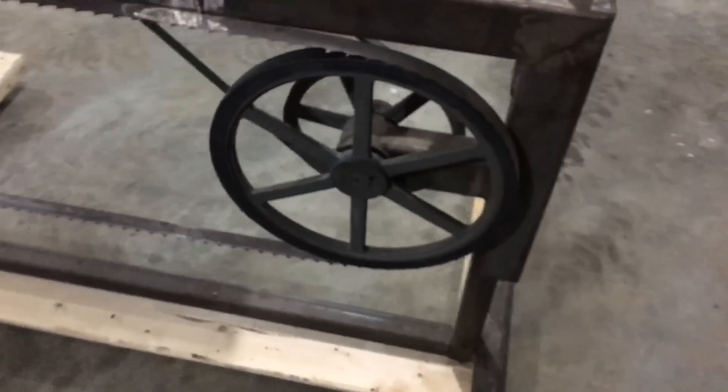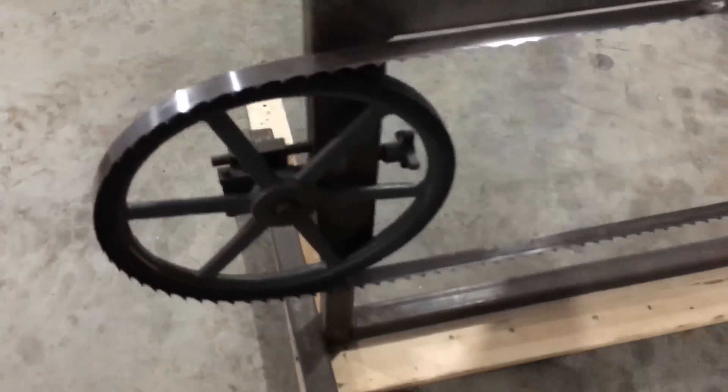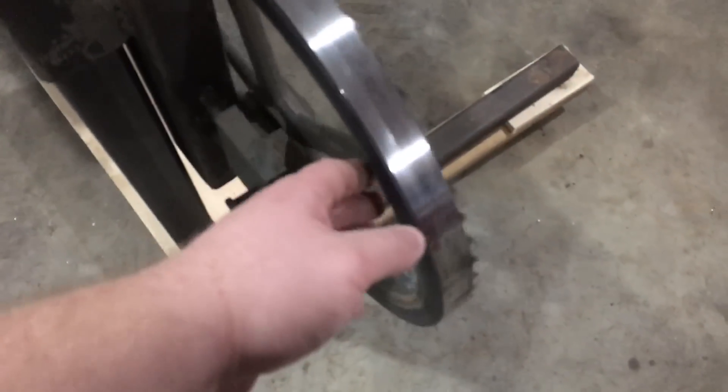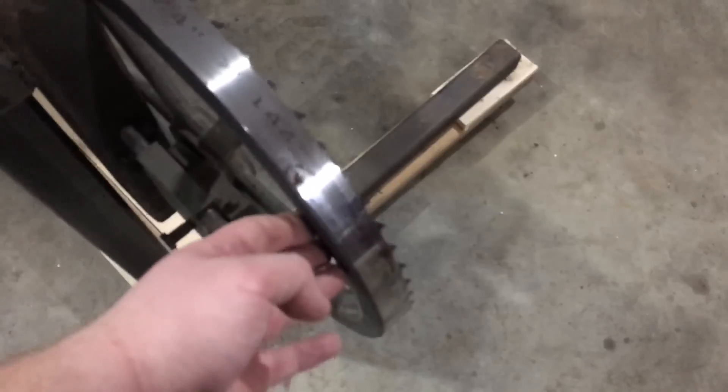It rides up and down a single post and seems to be quite stable. 19-inch fan wheels, and you can see how I had to trim it here to make it fit. The width of the blade is an inch and a quarter.